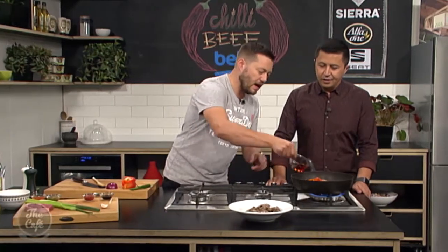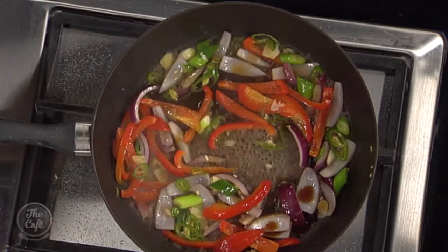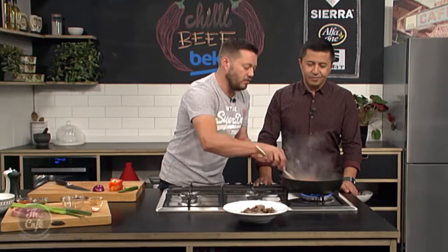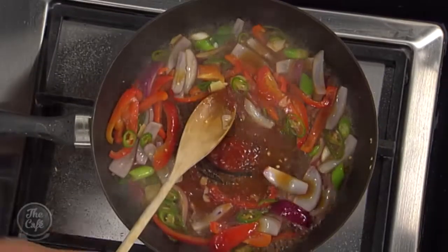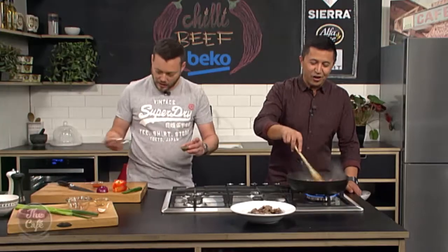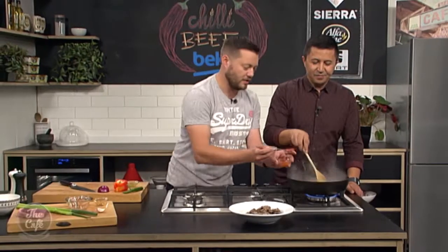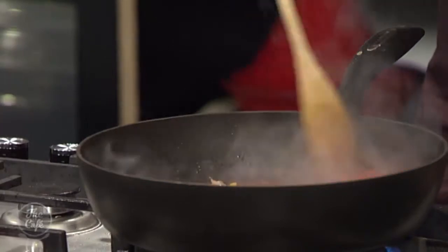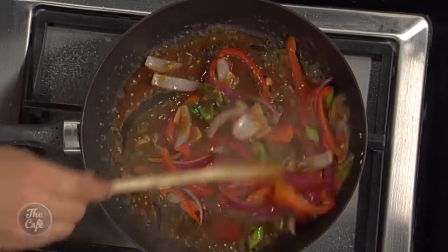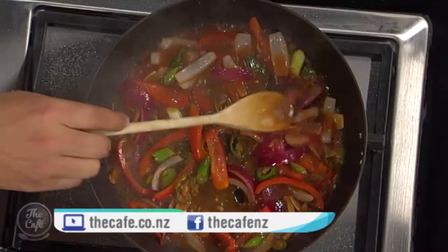I'm gonna start putting everything in now. I've got a little bit of vinegar, a splash of soy sauce for some seasoning, and just a touch of ketchup — that's gonna bring a little bit of sugar in there, give us that sweet and sour balance. My goodness, this is smelling incredible Mark. Green chilli sauce, and red chilli sauce. I was only gonna put one chilli sauce in but I thought the other one would feel left out, so we'll put both in.